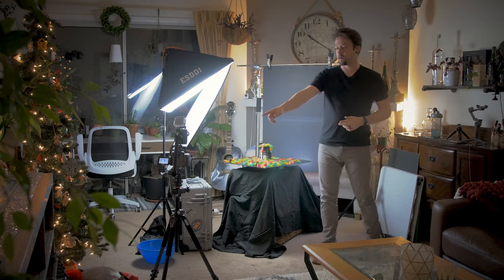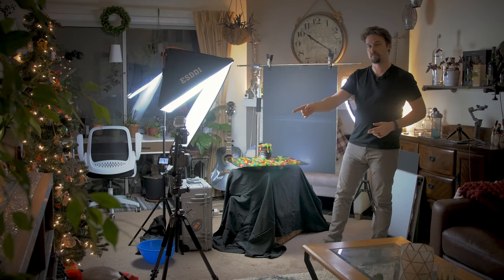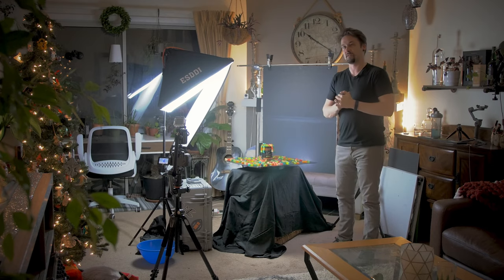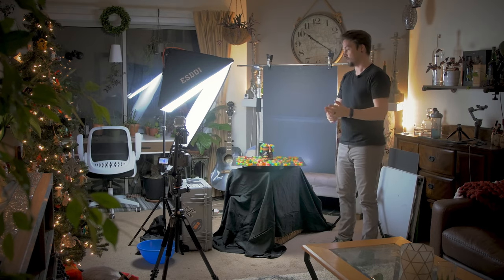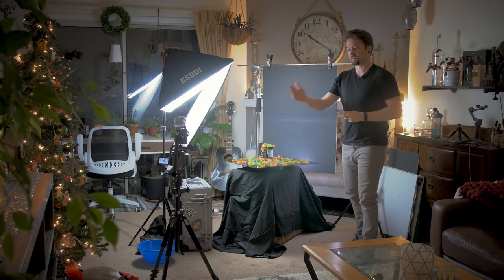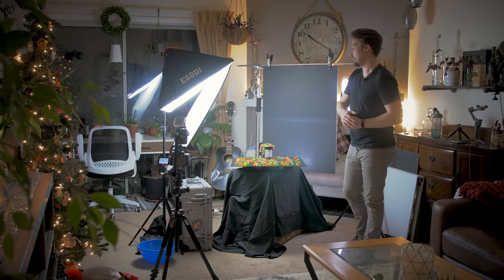We're shooting on my GH4 with a Metabone Speed Booster and a Canon 50mm lens, so it's really more like a 70mm focal length, which should be a bit more flattering for the product. That is just set up on a tripod and it's static.